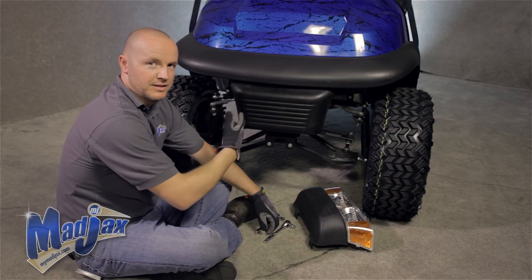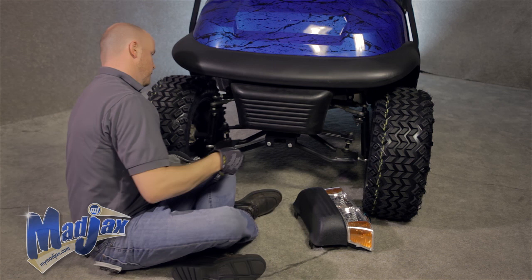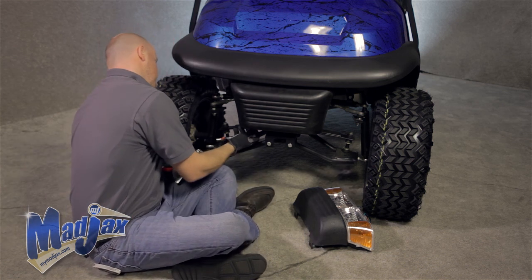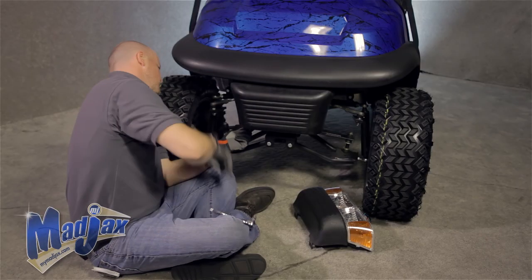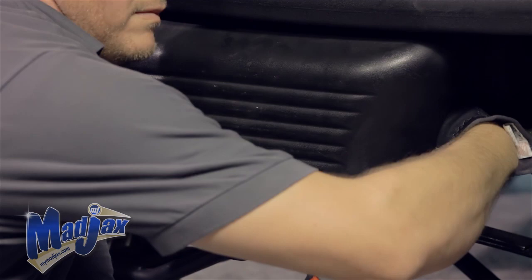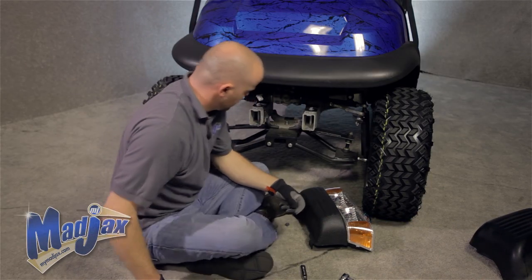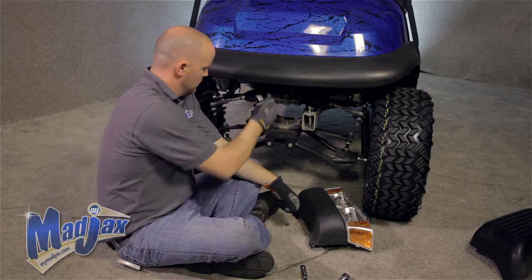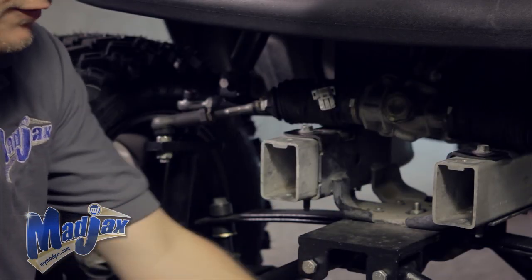Now that we've reattached our dash, we're going to remove our front bumper. There are two bolts located behind the bumper. We're going to use our 10 millimeter and our 13 millimeter socket and retain those bolts. Remove our front bumper — we're not going to need that anymore. We'll use those two bolts to attach our front headlight.